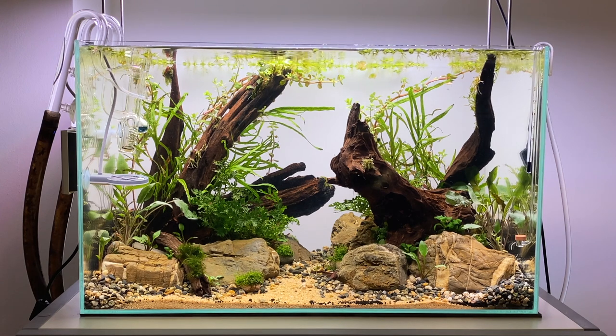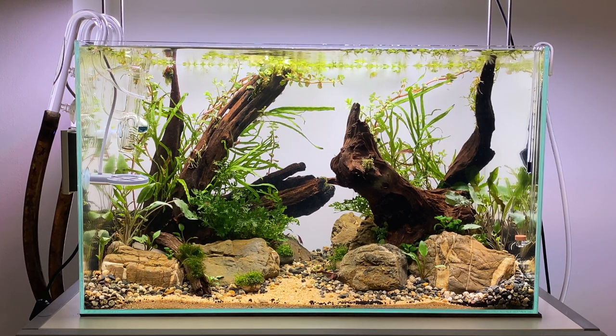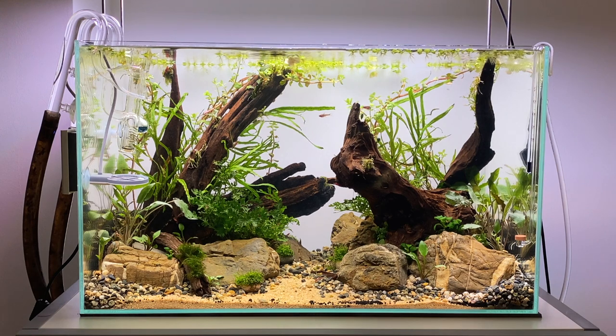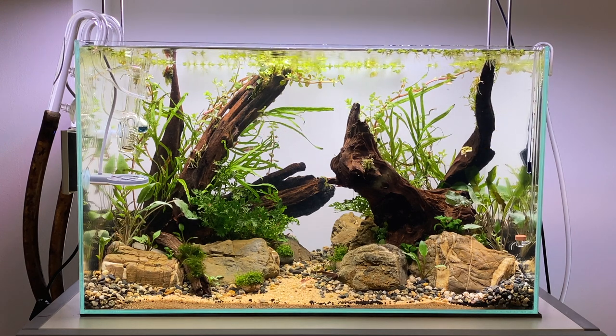So here's the scape once the water has settled down. I added some extra Bolbitis in the left hand side of the aquarium just to fill it out a little bit more. Overall, I'm really happy with how the scape has turned out. It's going to be really interesting to see how it grows and matures. Especially with the epiphyte plants — once they start to mature, they'll make the whole scape look so much more natural. I forgot to mention earlier in the video — to diffuse my CO2 into the water, I'm using a Neo Diffuser. This diffuser is really tiny and it also produces really tiny bubbles of CO2. These really fine bubbles are really good for the plants as they help them photosynthesize.